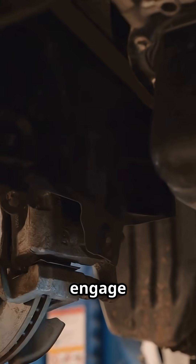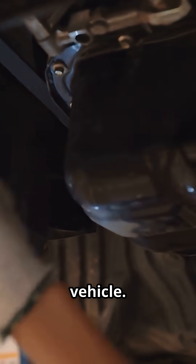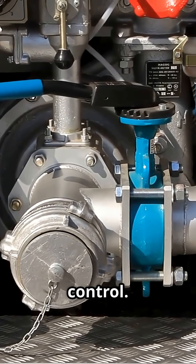Below 60 PSI, the low air warning activates. Around 20 PSI, spring brakes engage automatically to secure the vehicle. Protection valves isolate circuits to preserve control.